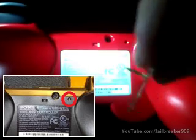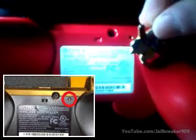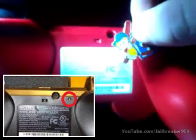Go ahead and get your little pin, poke it into the hole, push it in, and it'll reset the controller.